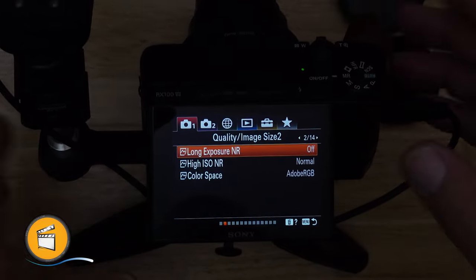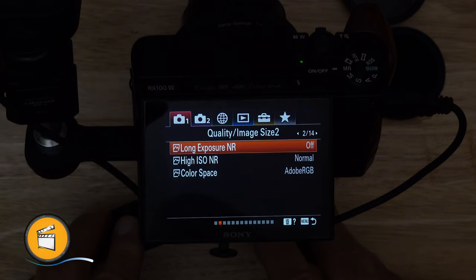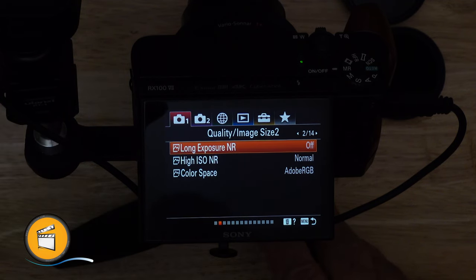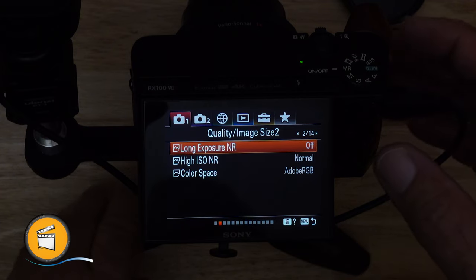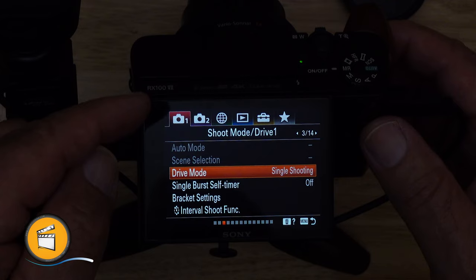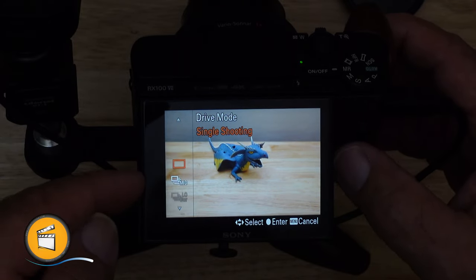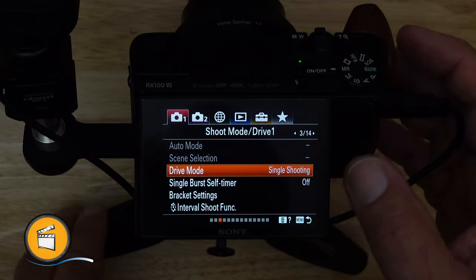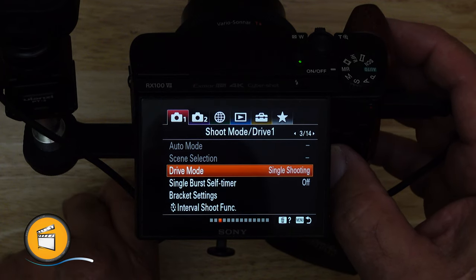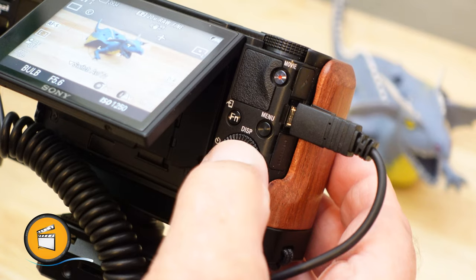The first thing we need to do is make some menu adjustments so the camera can get into bulb mode. I've got long exposure noise reduction turned off because it doubles the exposure time before you see results — a one-minute exposure takes another minute to process, so after two minutes you see your result. For this demonstration I've turned that off. Next, we need to make sure our drive is set to single shooting. That's on tab one, page three, where you can set high burst, medium burst, low burst, and timers. You can also do this directly by pressing the left side of the back button dial without going into the menu.